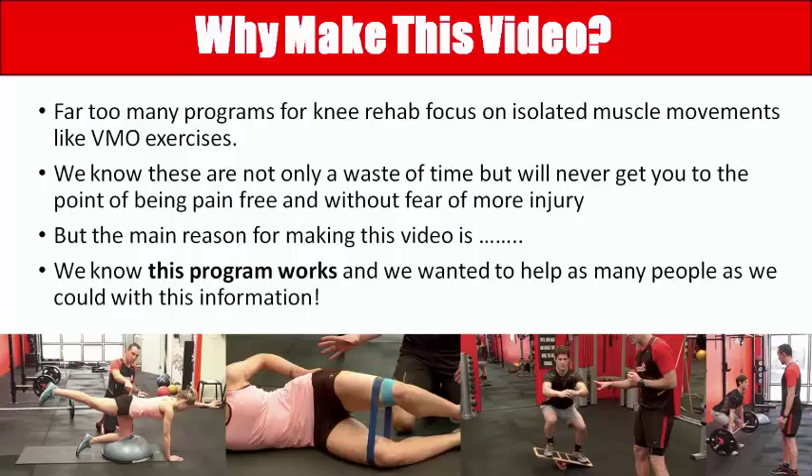The main reason for making the video is that we know it works and we wanted to help more people — people finding us through YouTube and Facebook and searching for answers. We wanted to provide all the missing elements of the short video to give you the full kit so you can take it home and do it yourself, and hopefully get rid of it forever.